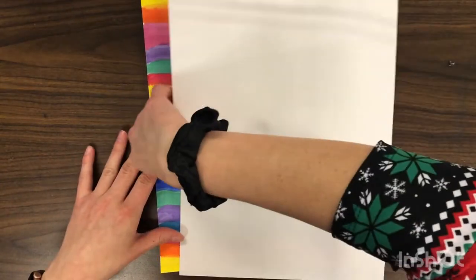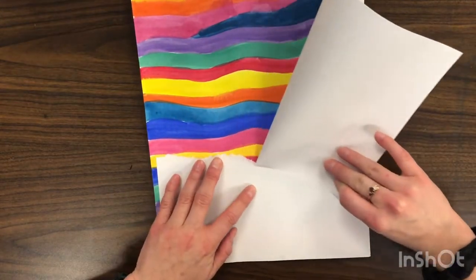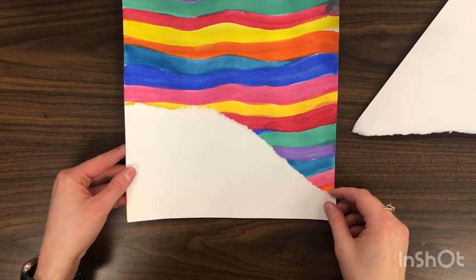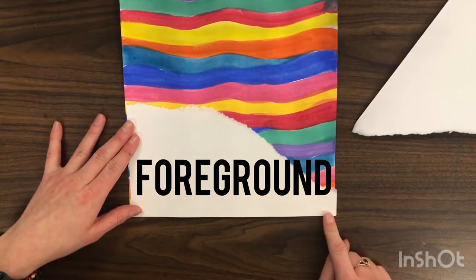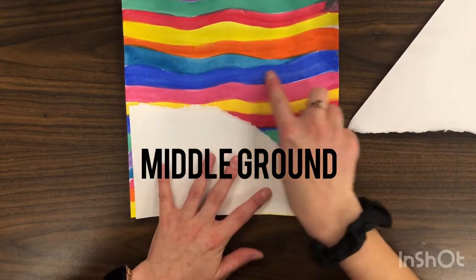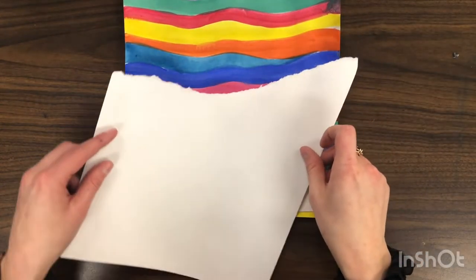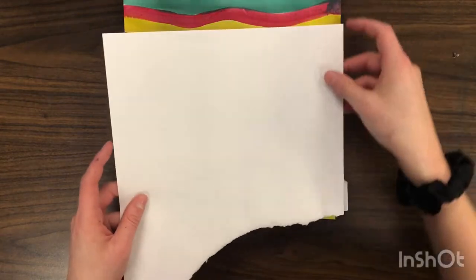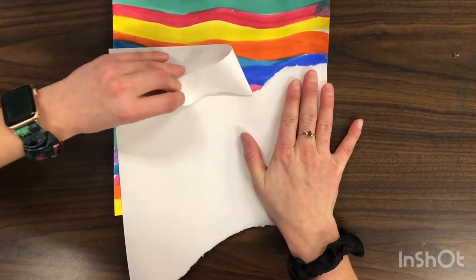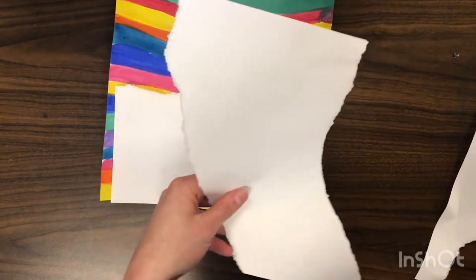I'm going to tear my paper — I think I want it about right here — and I'm going to tear a curved line almost all the way. So I have the front of my landscape, which is called the foreground, and I also need to make the middle ground which is going to go behind it. I'll tear a piece here and trim it on the bottom with my scissors to make it fit.